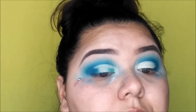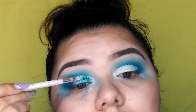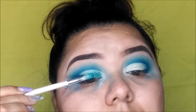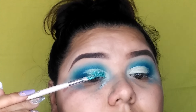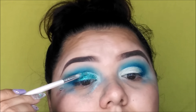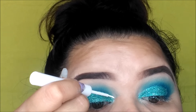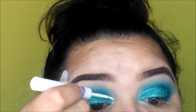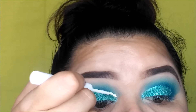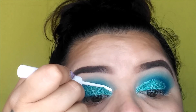Now taking this white NYX liquid liner and we're just going to apply it on the crease line — bear with me guys, this liner sucks. If anyone knows any white liquid liners with brush tips, please let me know.